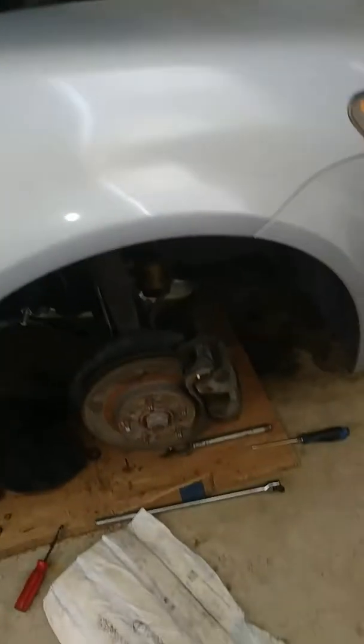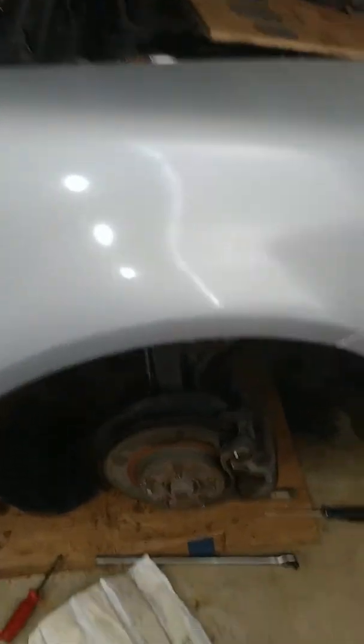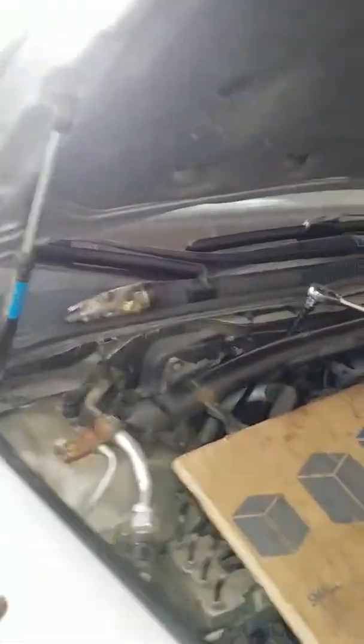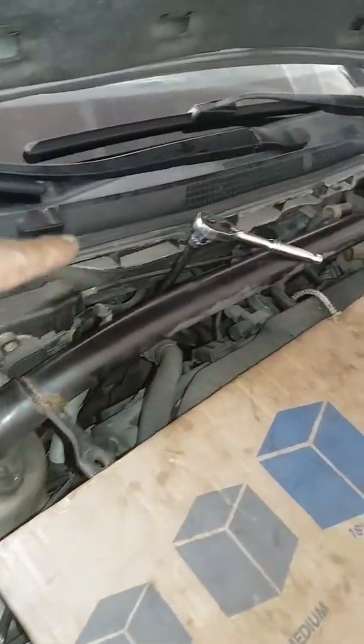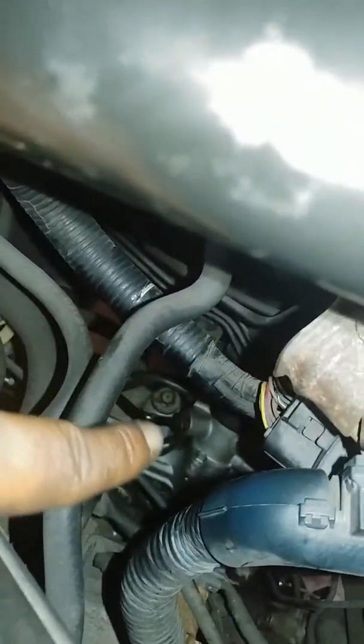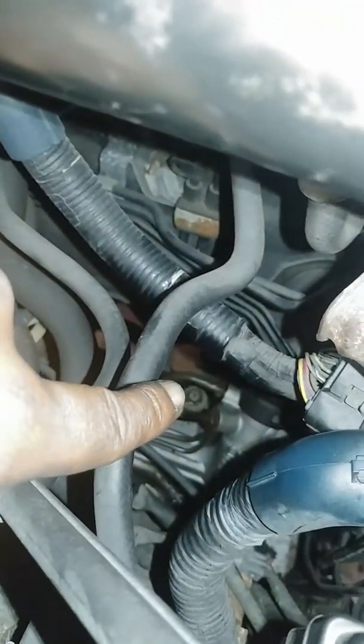Long story short, you can accomplish taking the steering rack out of your Acura TL from the top. I've loosened everything from the top, even the fluid lines — I even loosened them from the top as well. They're down there, you can see them.